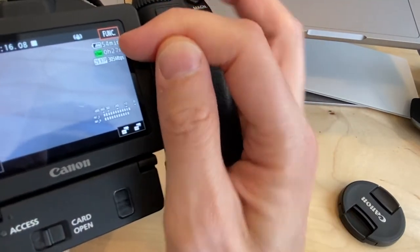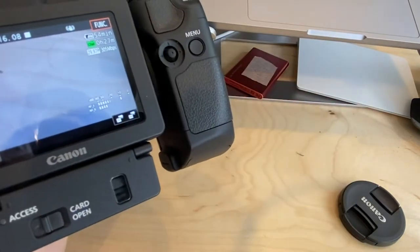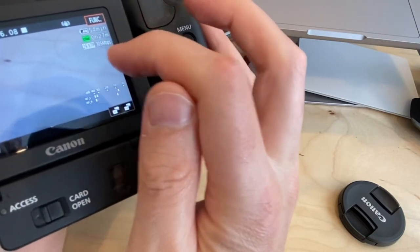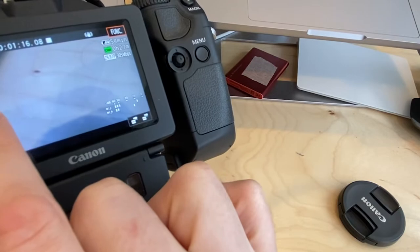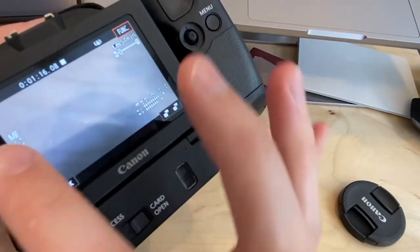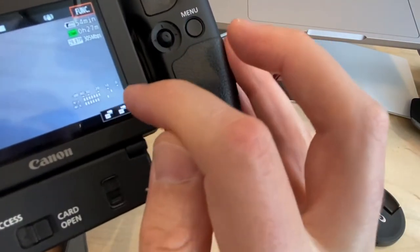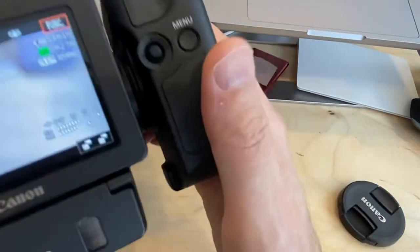At the top of the screen you can see 54 minutes of battery life remaining. It shows 'CFast' with 27 minutes of recording space available on the CFast card. The frame rate is shown as 29.97fps. You can also see the current focus mode — right now it says AF for autofocus. Switching the toggle to manual changes it to MF. The audio meter at the bottom shows audio coming in from the built-in mic.